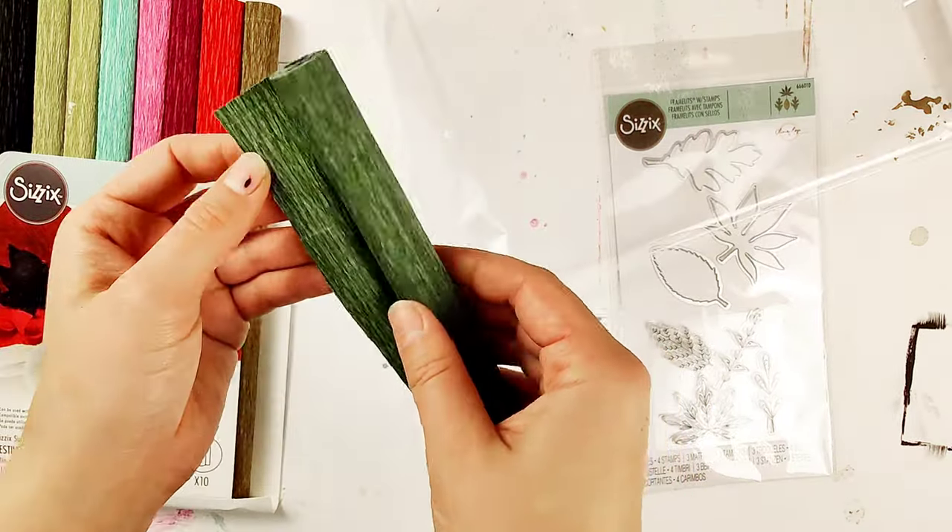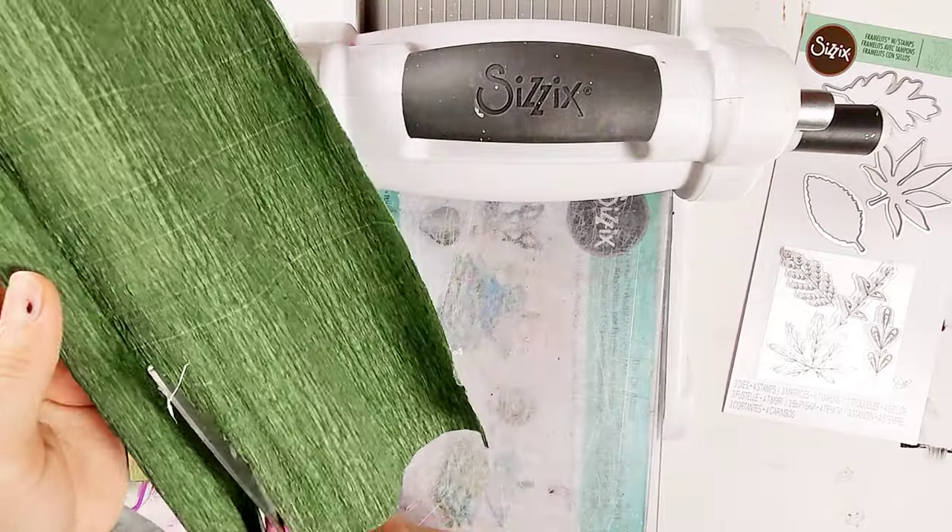Hey cherries, it's Jessica here and in today's video I will be showing you how you can create your own realistic leaves using crepe paper, acrylic paints, and ink. I am using the festive pack of crepe paper from Sizzix.